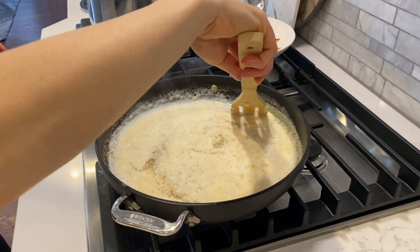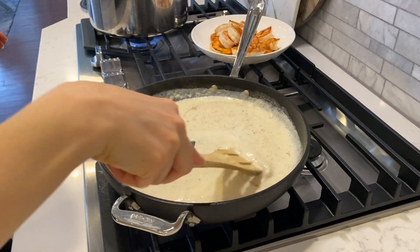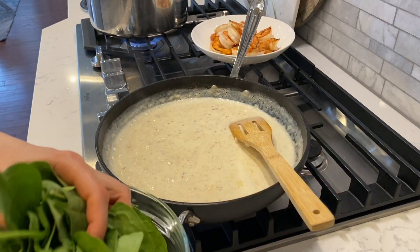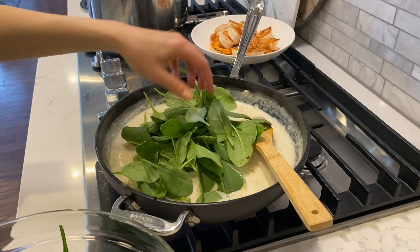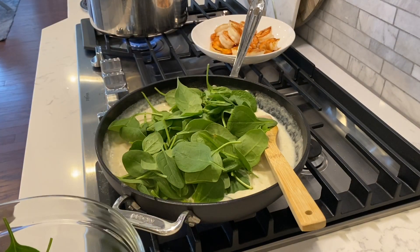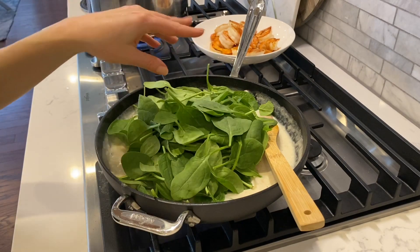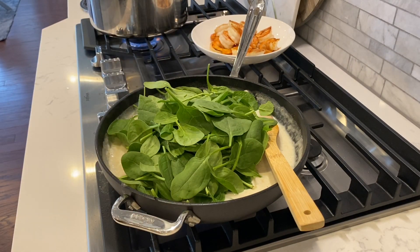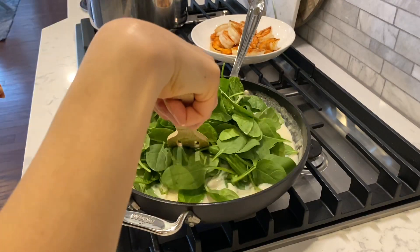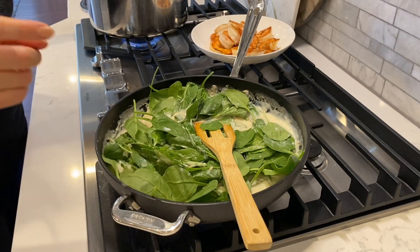That has already thickened. I'm going to add spinach to this — add as much spinach as you want. This is about a small pack of spinach. I'm going to add a little bit of the pasta water as well.